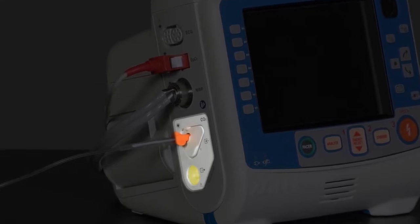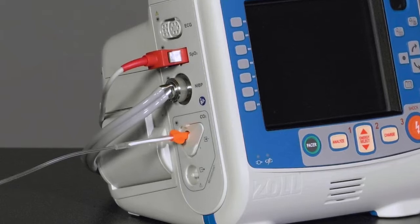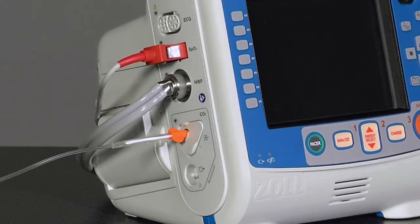Below the port is the exhaust port for the capnography system. It is an output for expired gases from the patient and any connected breathing apparatus. The exhaust port is intended only for connection to gas collection equipment, such as gas scavenger devices.